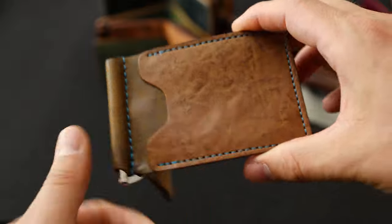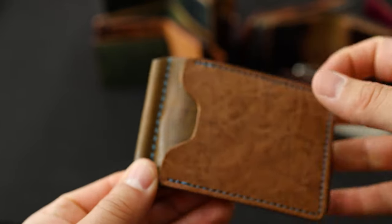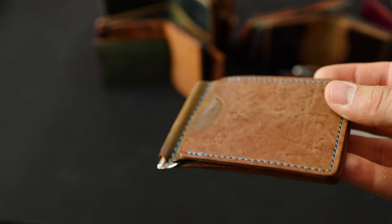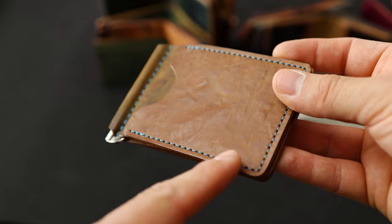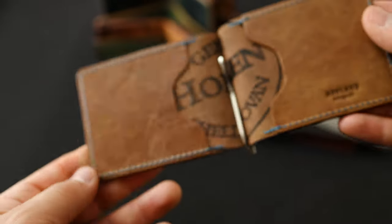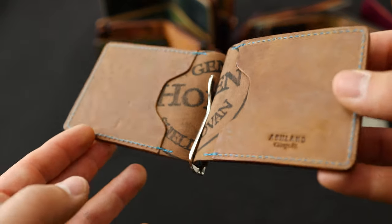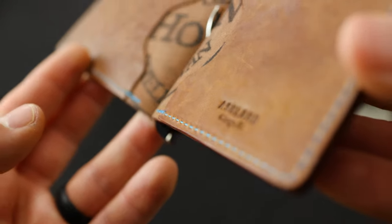Check out this tumbled natural shell cordovan Capone. The centerpiece is actually marbled cigar shell that's also been tumbled — which is extra unique. We've got a really cool baby blue teal thread on all the exterior pieces, and on the interior more tumbled natural shell cordovan with that same teal blue stitching, which I think looks great.